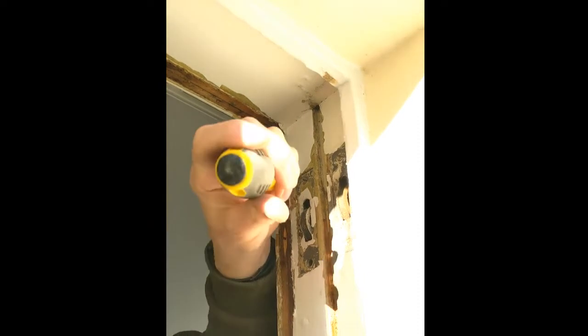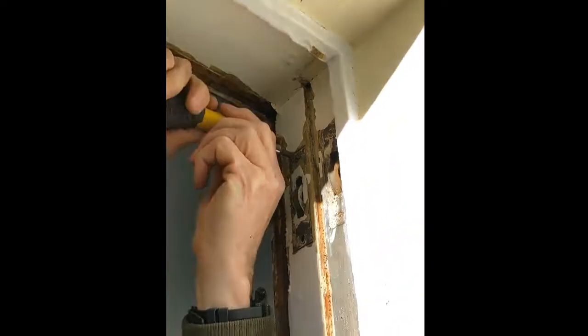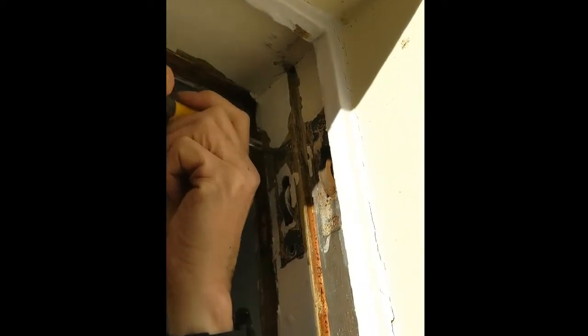Take the slot again, give it a clean out, tighten it slightly — literally a fraction of a turn — and then they come out generally relatively easily.